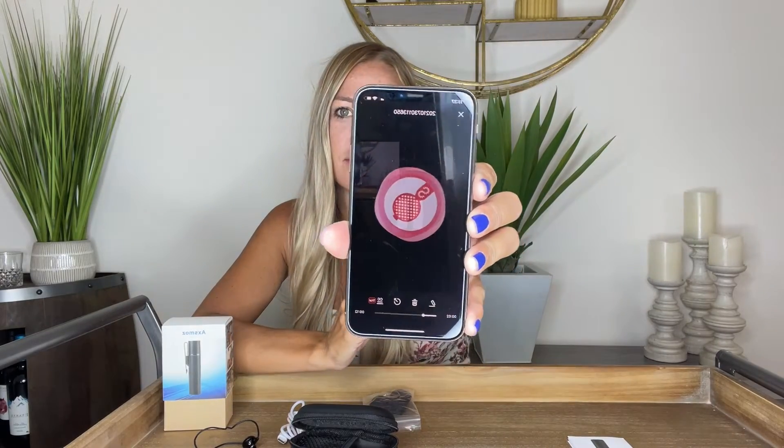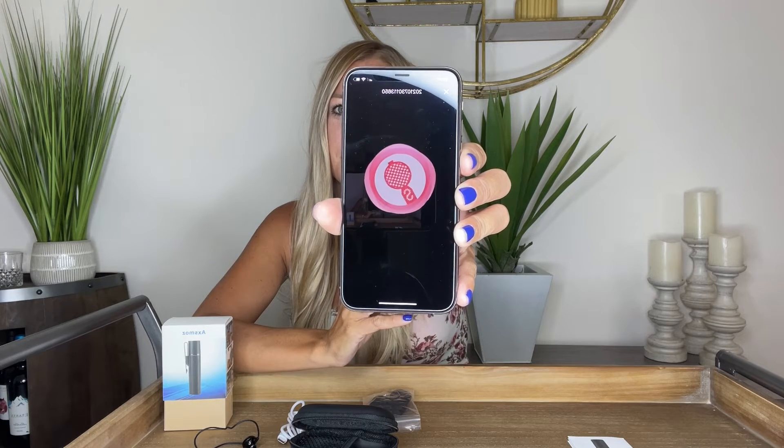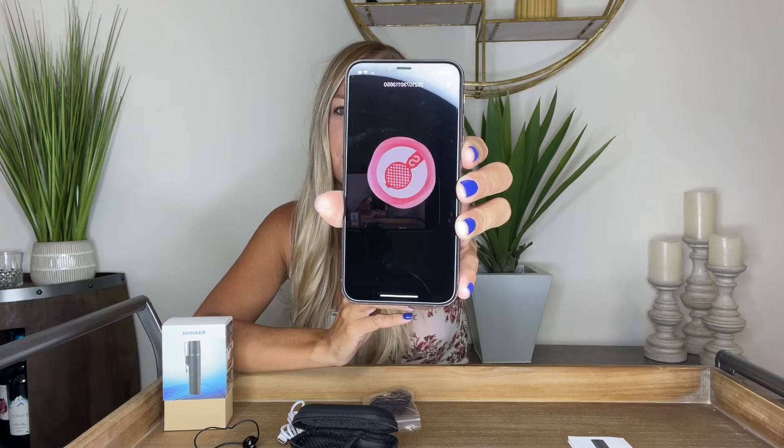Now for playback — as you can see, it plays back clearly. You can record yourself as well, and you can have video on at the same time if you want. You can choose how you want to do this.